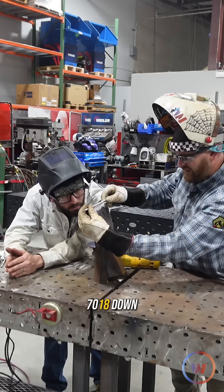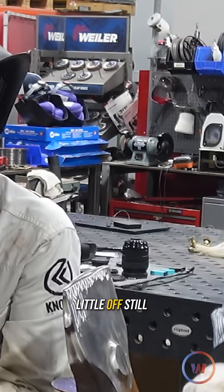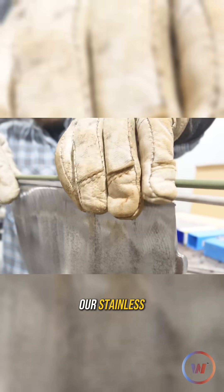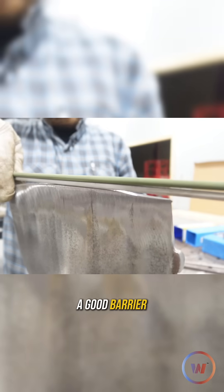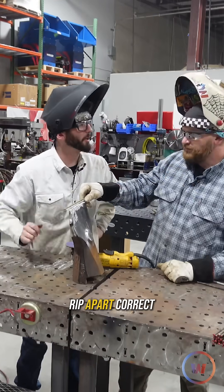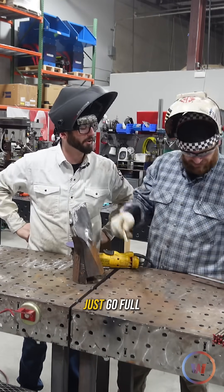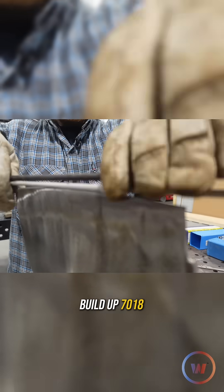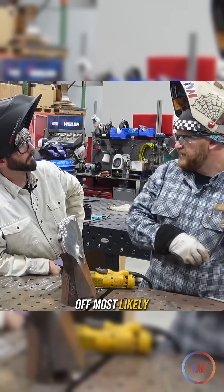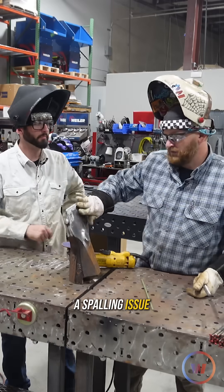There's our 7018 down there. Our angle's a little off still. That material is stacked up hard, however it's not as strong as our stainless. So our stainless is a good barrier between our parent material and our hard facing, so we don't rip apart the buildup. Because if we just go full buildup 7018, it would break off most likely and we'd have a spalling issue.